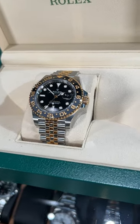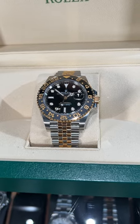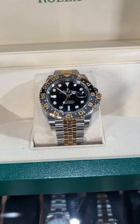Again, this is a 2023 production year, so this is soon to go fast. Go ahead and check this one out here at SwissWatchExpo.com.